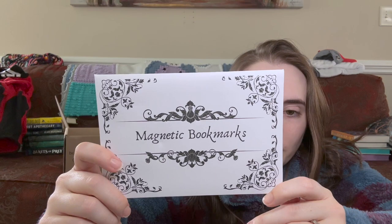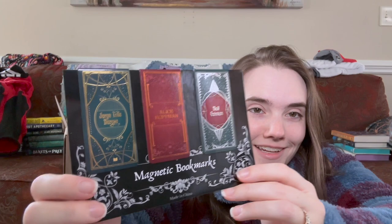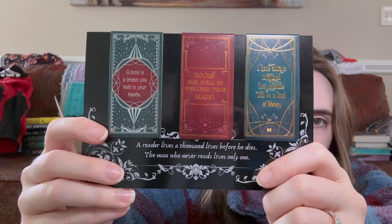Next are magnetic bookmarks. I feel like Lit Joy did a ton of magnetic bookmarks so I'm curious to see what these look like. Oh, these are nice. Magnetic bookmarks featuring Jorge Luis Borges, Alice Hoffman — which is Practical Magic — and Neil Gaiman. The Neil Gaiman says "a book is a dream you hold in your hands," the Alice Hoffman is "books may well be the only true magic," and the Borges quote is "I have always imagined that paradise will be a kind of library. A reader lives a thousand lives before he dies. The man who never reads lives only once." These are beautiful.